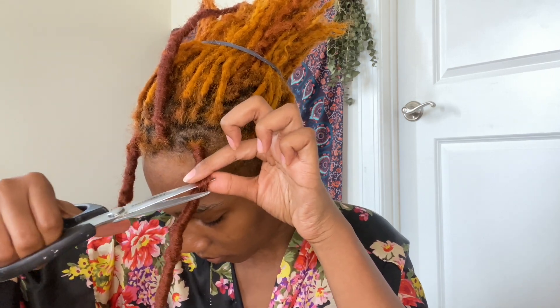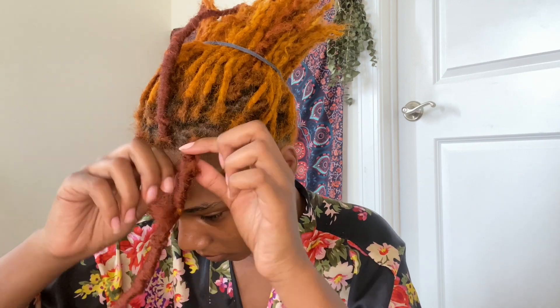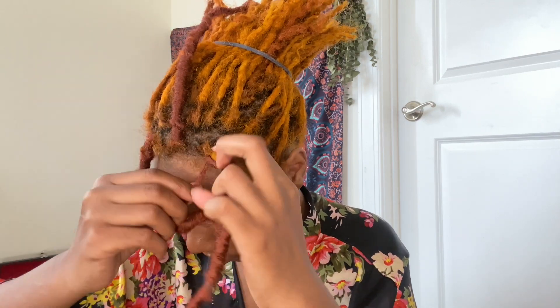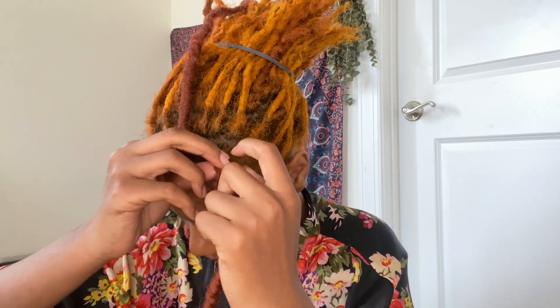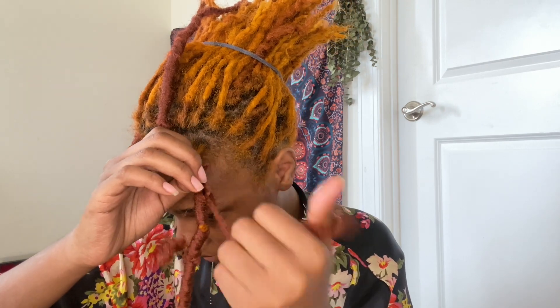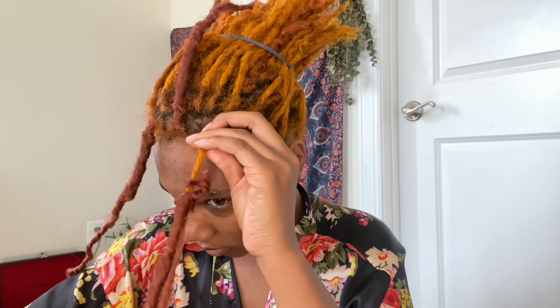That's super duper easy and you won't cut your hair if you do it this way, which is why this is the method I recommend. Once you cut it, go ahead and unwrap it towards the root of your hair, then slide it through and slide the lock down off of your lock. That's literally it.